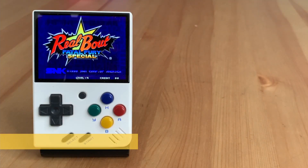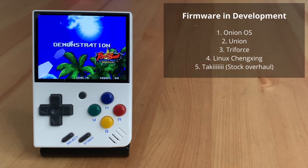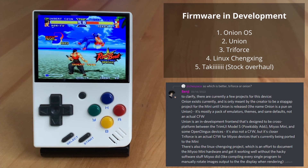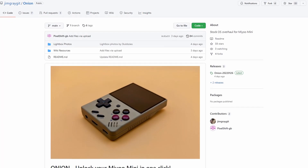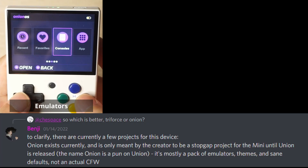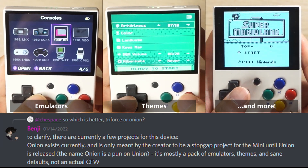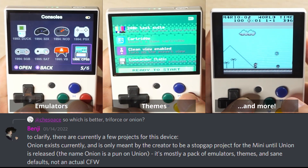Here's the situation on the MiU Mini in terms of custom firmware. It's still pretty early as the handheld released a few weeks ago, so a number of firmwares are still in development. Right now there are 5 firmwares that I know of, well summarised in a message in the Retro Handhelds Discord by a user called Benji. Firstly, there's Onion OS made by a developer called Jim Gray with help from the community. It's described as a pack of emulators and themes, but having used it for the last couple of days they're selling themselves short — as you'll see in this video, it improves upon the original in a huge number of ways.